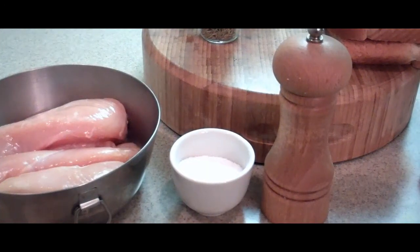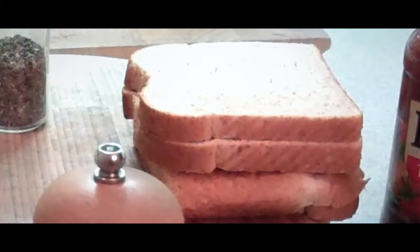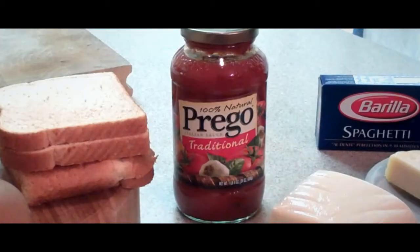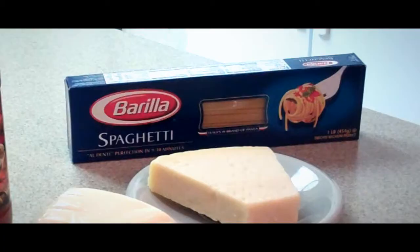We need salt and freshly ground pepper, and we need some bread — some sliced bread, could be a baguette — and some Italian seasoning. I have basil, oregano, and rosemary. We're going to make Italian seasoned breadcrumbs. You need one egg, about two cups of spaghetti sauce, some mozzarella cheese, some parmesan cheese, and lastly, some spaghetti noodles.